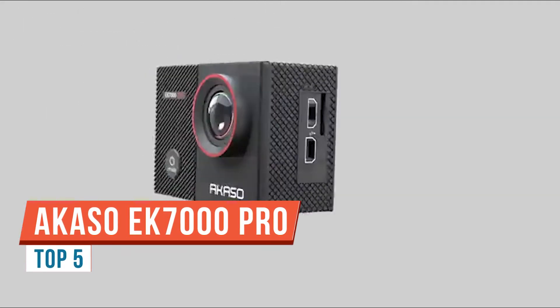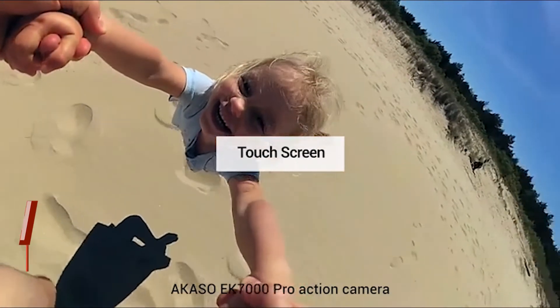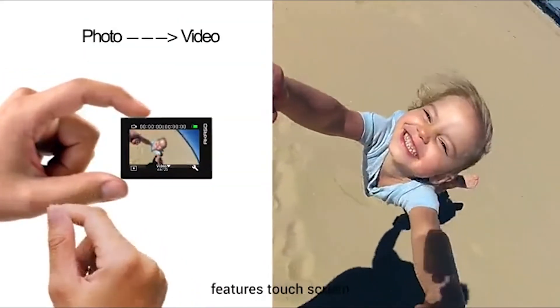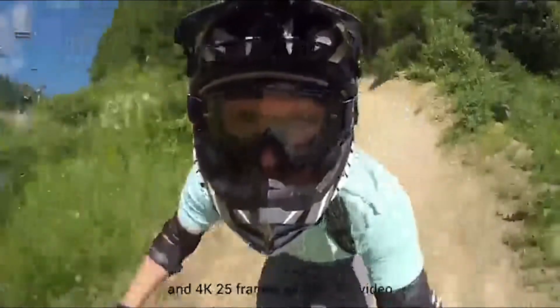What's happening everyone, my name is Alex. Today we are checking out a brand new action camera from Akaso called the EK7000 Pro. This is a very affordable action camera — you can buy this for about $70, and for the price we do get a lot of value.